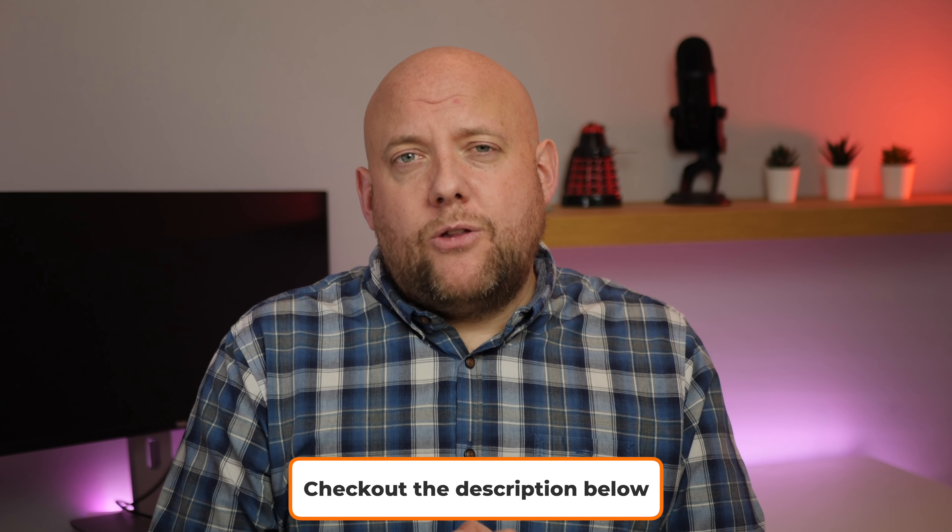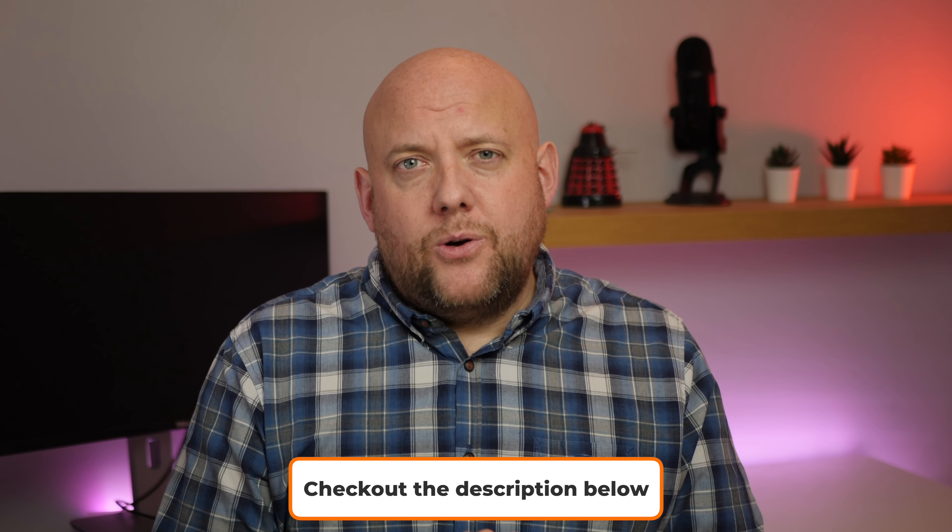Thanks very much for watching this video — it's been greatly appreciated. If you want to subscribe to the channel I would appreciate that. If you've got a question or a comment please leave it below, and if you want to check out more HomeKit content check out this channel or the website — the link is in the description below. Thanks very much, I'll speak to you soon.